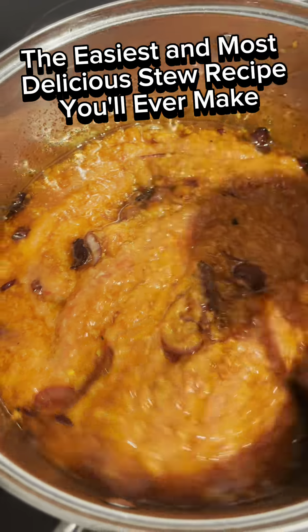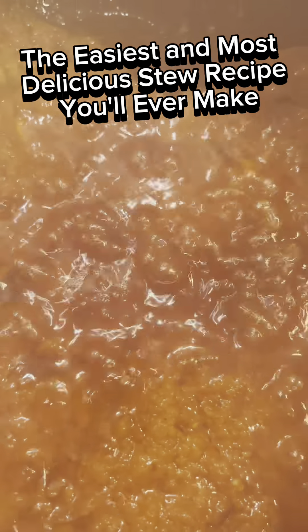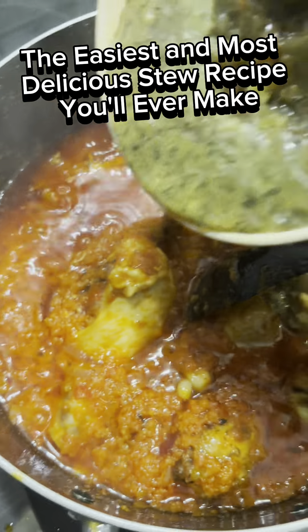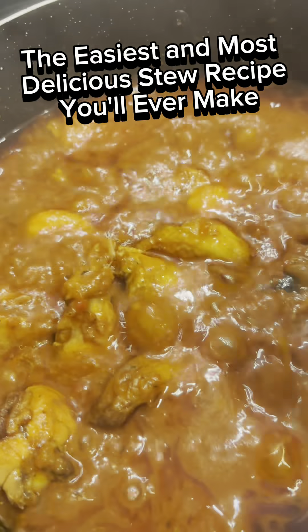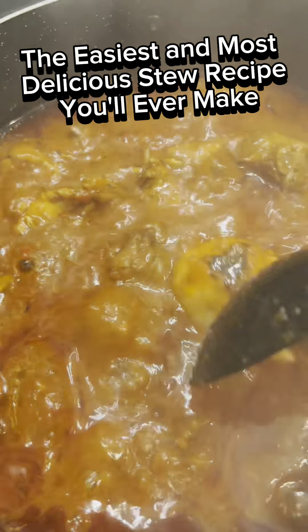At this point you can cover it or leave it open and allow it to fry very well. If it is bringing out bubbles, you are putting in more oil — allow it to fry to this point. It should look like this when it has fried well.